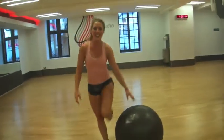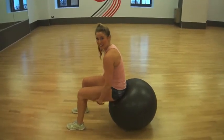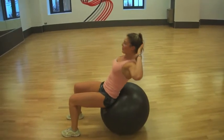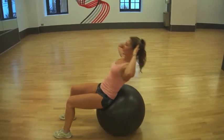The third exercise is a crunch. Pop your bum on the ball, with your feet and knees at a 90-degree angle. Make sure you keep your elbows nice and wide. Lean back, then sit up, looking forwards and outwards, like so.